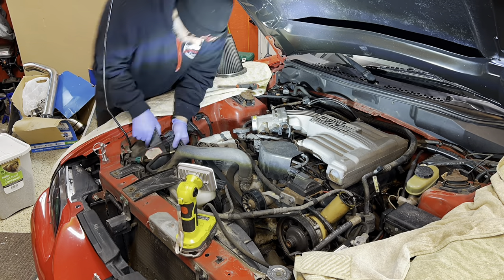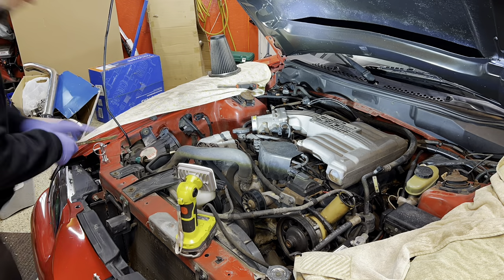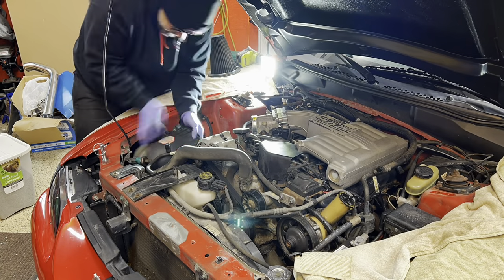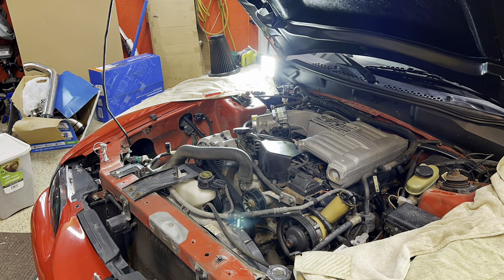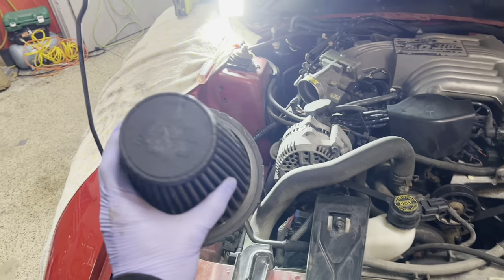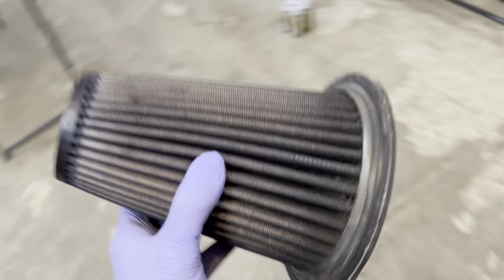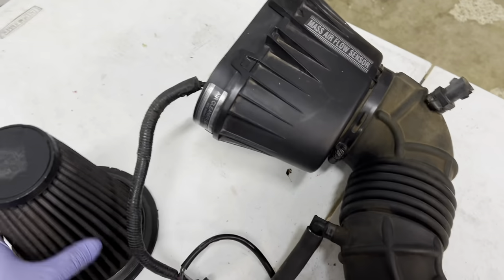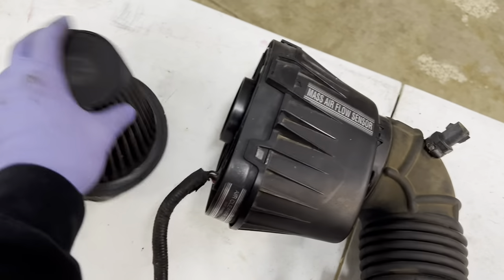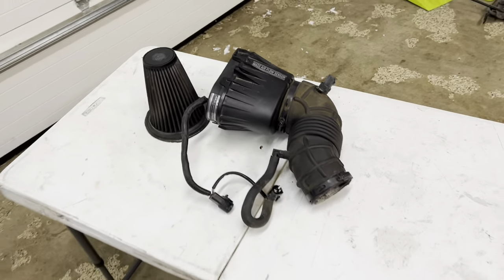Getting out the lower portion of the air box was a pain - there's just one eight or ten millimeter bolt at the top and then the bottom is held in with two grommets. I got the intake out and found out I was wrong - this car actually had a K&N filter, so it wasn't a thousand percent stock, but pretty close. The whole stock air box is in good shape so I'll get it together and up for sale.